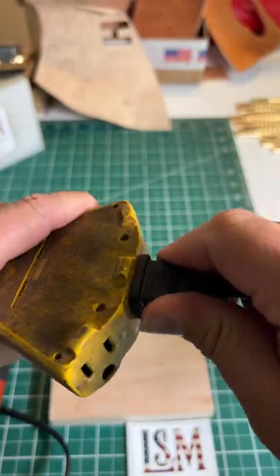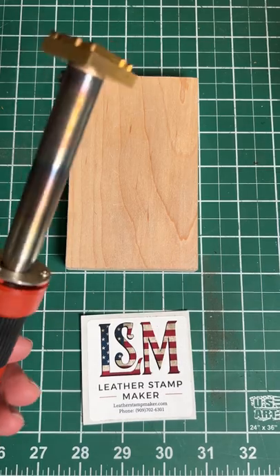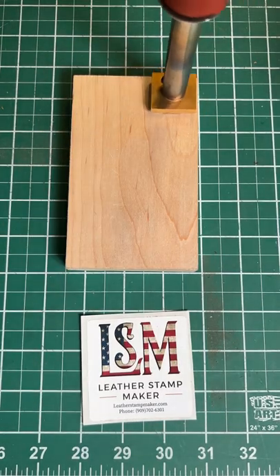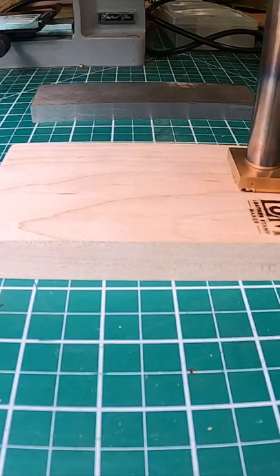leatherstampmaker.com. Our 80 watt variable heating iron screws onto our custom stamps and has a variable temperature dial. It takes a few minutes to heat up. You will need to test different settings with different materials.